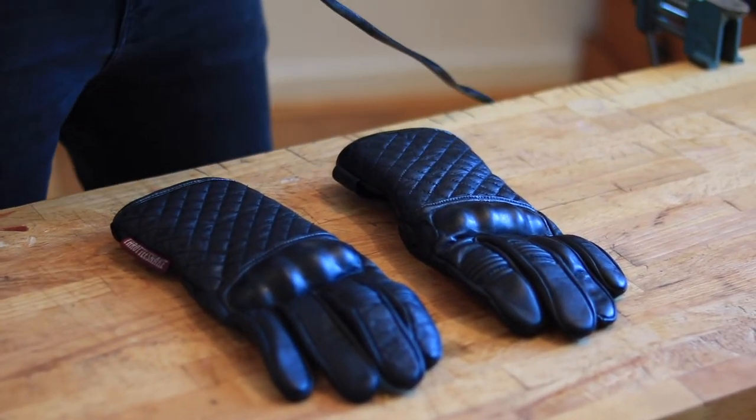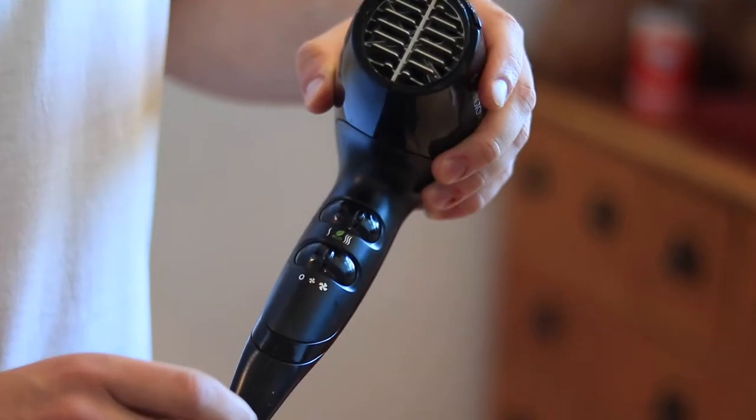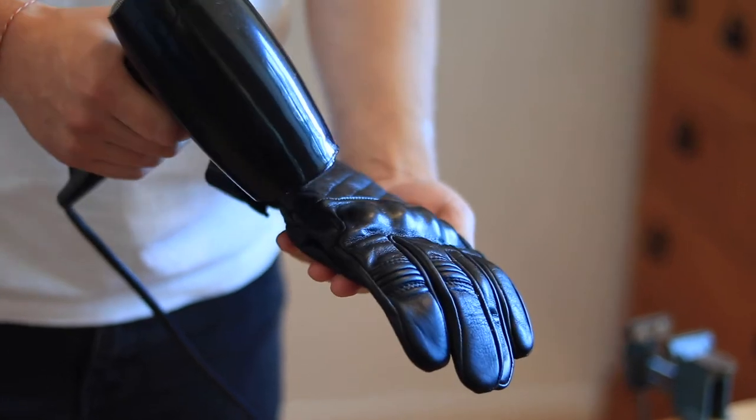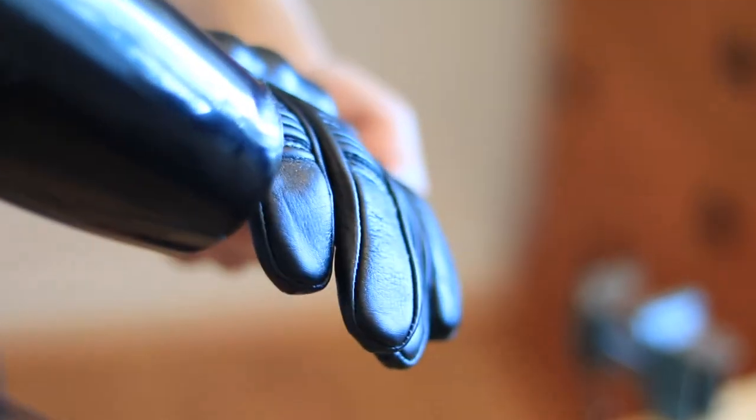Last but not least, you can either wait for the wax to settle into the leather, or you can help it absorb by applying more heat with a blow dryer. Switch it to the highest setting and slowly heat the glove until you see the wax being soaked into the seams.